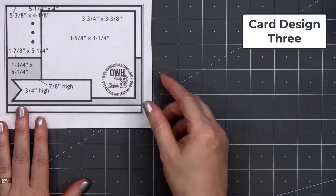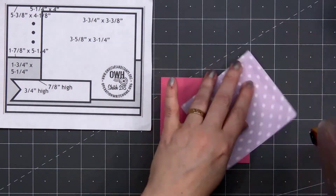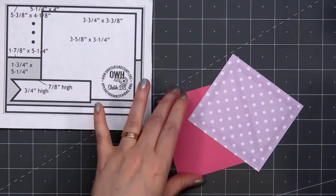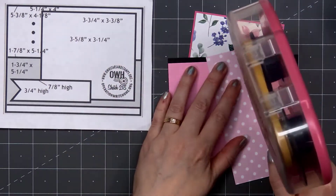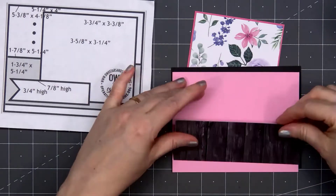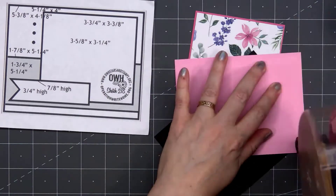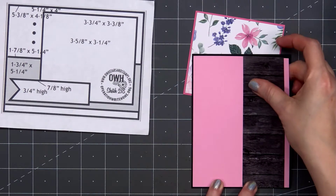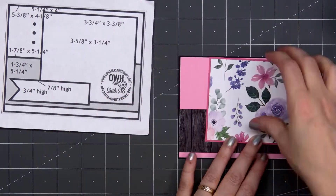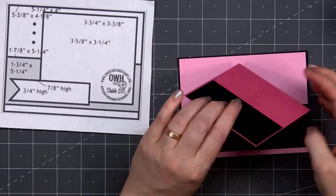For card design number three, this sketch is from OWH, number 218. OWH stands for Operation Right Home — it was a non-profit charity, but they closed down at the end of 2015 or 2016. They have a huge assortment of sketches and all of their sketches include measurements. Currently this is my favorite sketch — it's my go-to that I'll use all the time. It's perfect for featuring some pretty patterned paper, and then it has the banner area for a sentiment. For this card, I'm using pink cardstock for the background, a wood grain pattern for that narrow strip, and then the beautiful floral paper for that featured design.